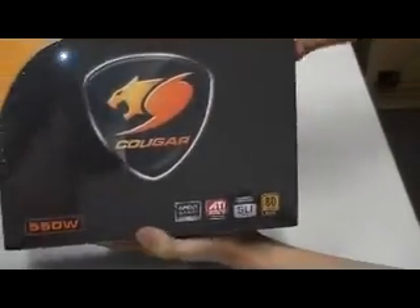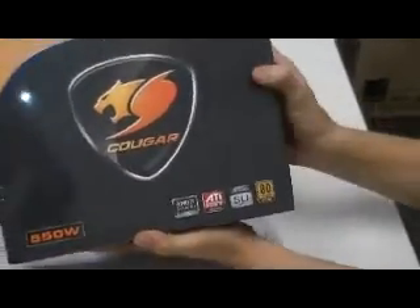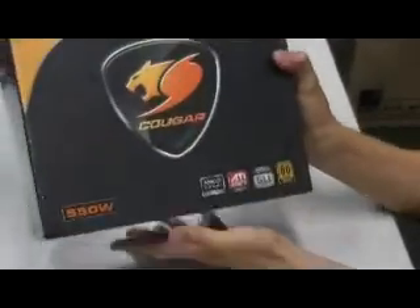Each Cougar Power Supply has an 80 Plus certified rating. This one here is bronze, and we also have silver.